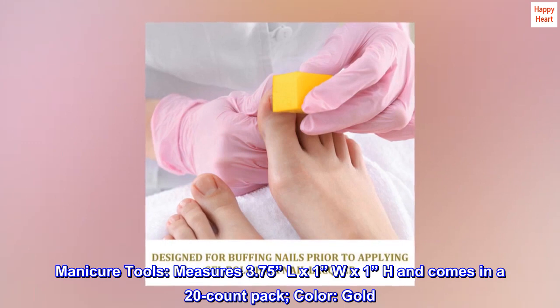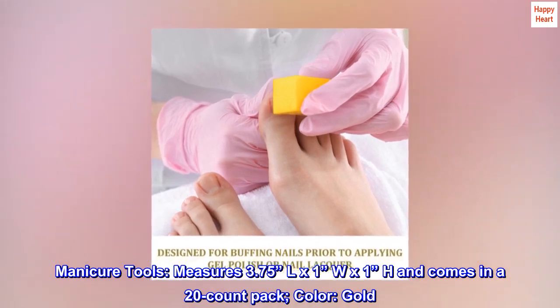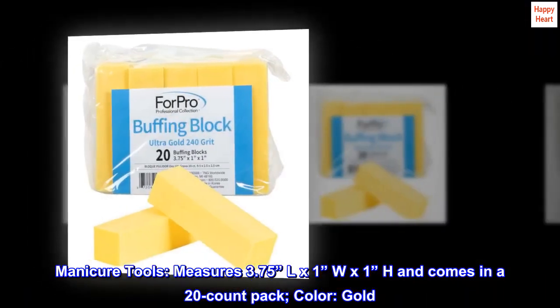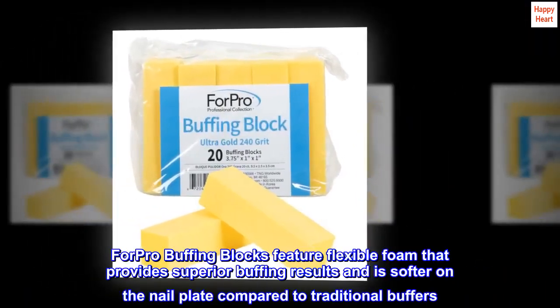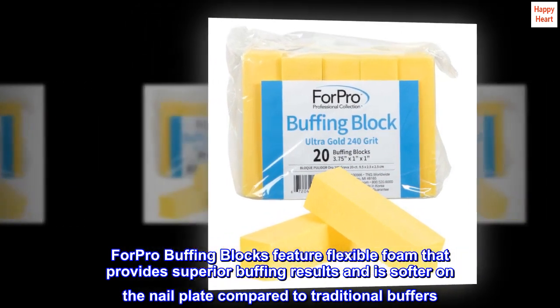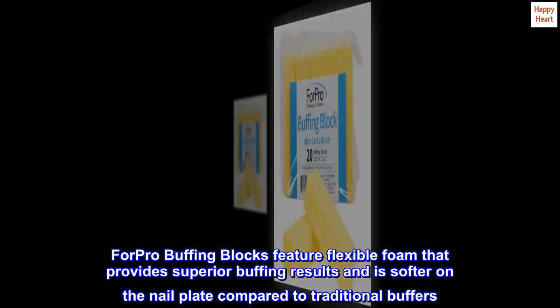Manicure Tools. Measures 3.75 inches L by 1 inch W by 1 inch H and comes in a 20-count pack. Color: Gold. The pro buffing blocks feature flexible foam that provides superior buffing results and is softer on the nail plate compared to traditional buffers.